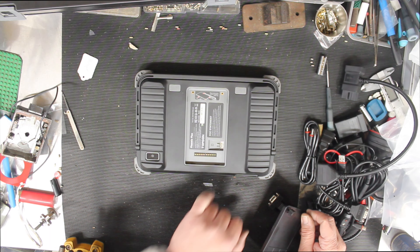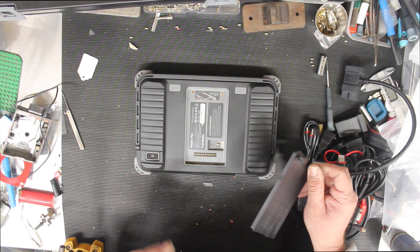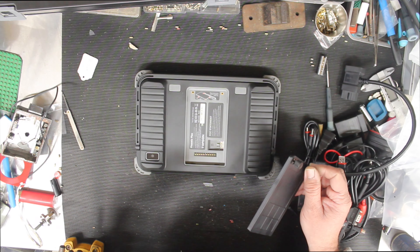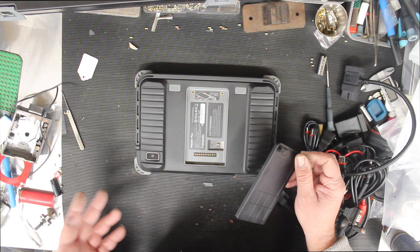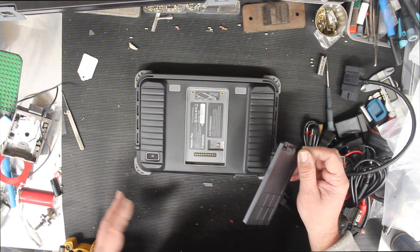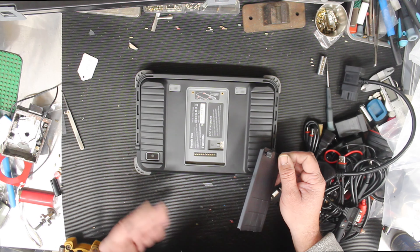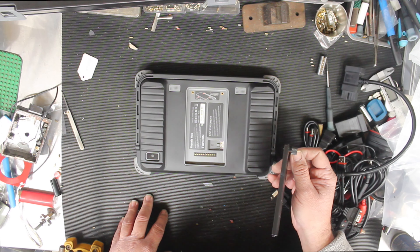It looks like it can take a SIM card, which is interesting — I believe that would give it mobile data so it can connect up to their server. I just connected via Wi-Fi, no big deal. On some of their platforms they're getting really advanced with a cloud-based server where it's designed to walk you through and help you when you're on a job.